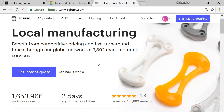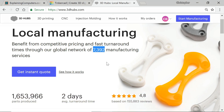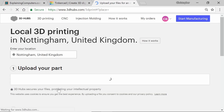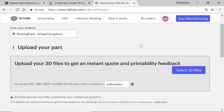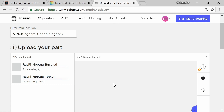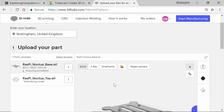Here I am on the website for 3D Hubs, which is a service that connects people and companies who have 3D printers with people who want to get things printed. Currently there are 7,392 different facilities and individuals who offer their 3D printers through 3D Hubs. I've already got an account, so I can click on Start Manufacturing, select 3D Printing, and it'll take me in. The first thing we need to do is select our 3D files. We'll make sure we're working in the right units — we created things in millimetres, so that's fine. I'll bring those in, and this bit always amazes me because it always tends to work and you think 'my object really exists' because you can see it in a different place in a different package.